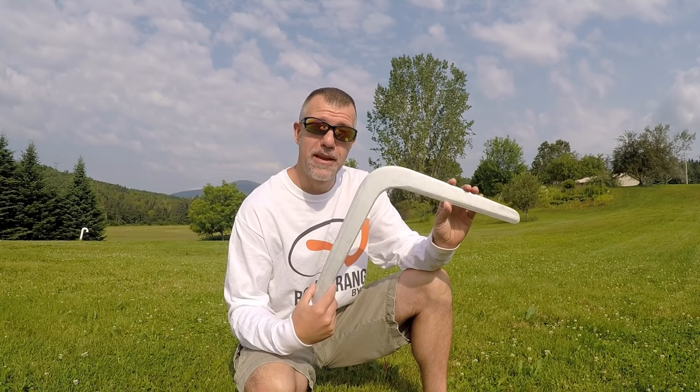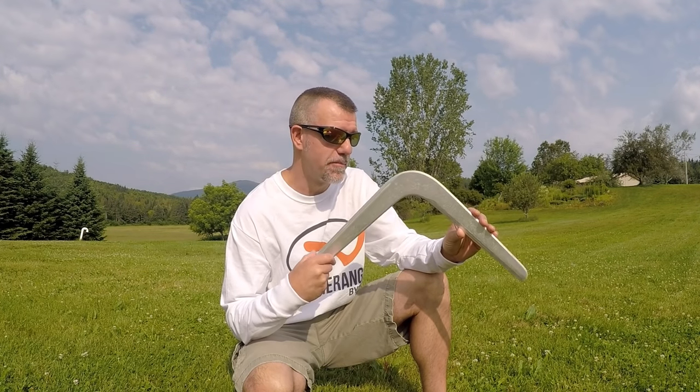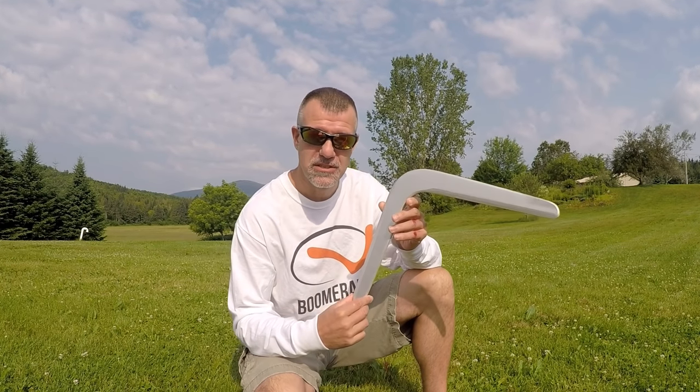They put that up on eBay for bid and I won it. I'm not going to tell you what I paid for it — it's very expensive — but I'm about to throw it and see if it's the real thing and it flies just like in the movie. We'll see in just a second.